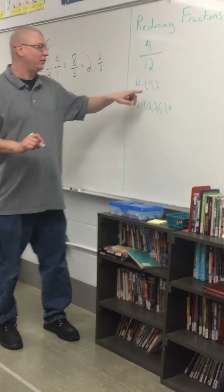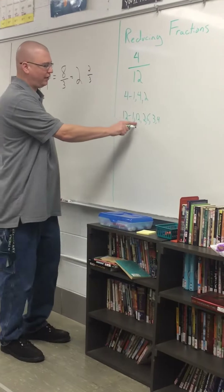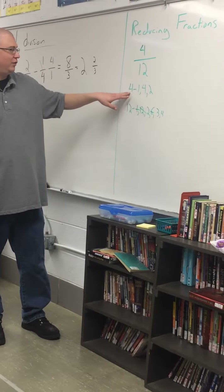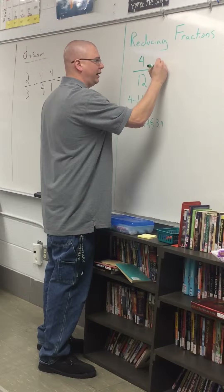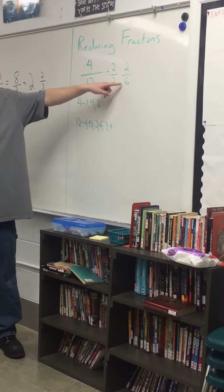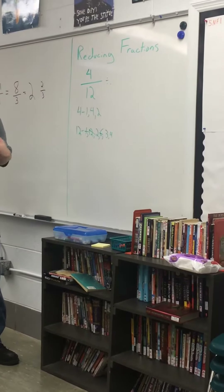The thing we're looking for is: what's the biggest number I can divide 12 by that I can also divide 4 by? When using factor sheets, I always say go for the biggest number first. Can I divide 4 by 12? No — too big. I can divide every number by 1. So the numbers I can divide both 4 and 12 by are 2 and 4. I could reduce by 2 — dividing by 2/2 gives me 2/6 — but then I'd have to reduce again. Using the GCF means you do one small division problem instead of multiple steps.